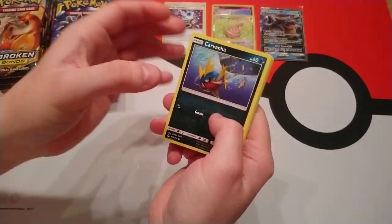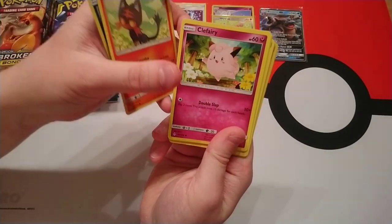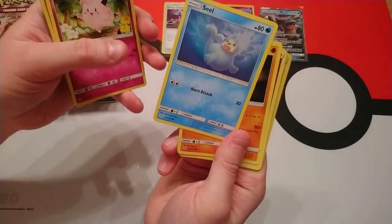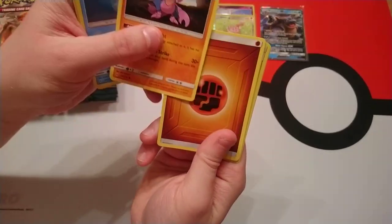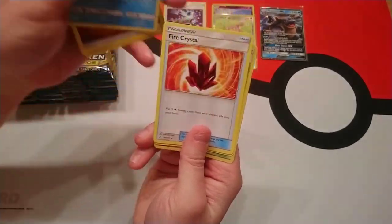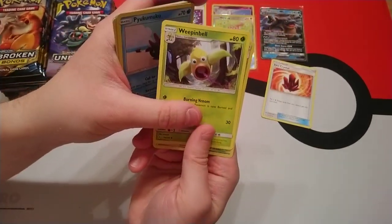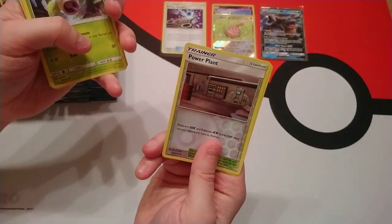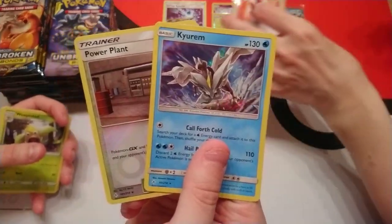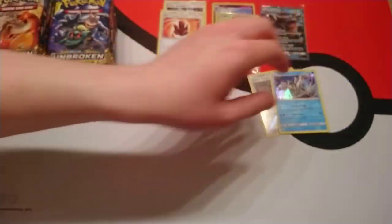From the next pack: Carvana, Litten, Aquiferate, Seal, Gligar, Fighting Energy, Fire Crystal, Weeping Bell. Reverse holo is Power Plant and our rare is a holo Curium. I knew Curium was in the set but I hadn't seen it in person before.